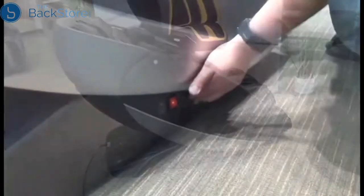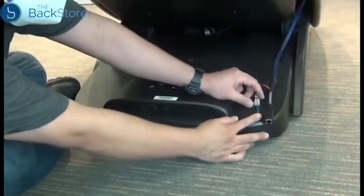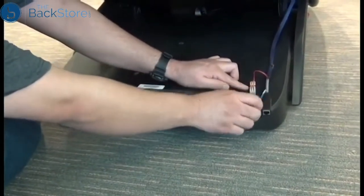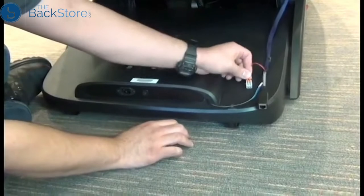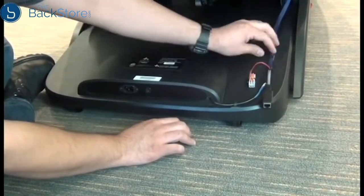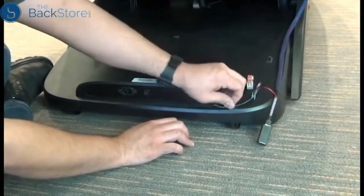To replace the main PCB, the first thing we need to do is power off the chair, then unplug it. Next, we need to open the levers on the inline connector and remove the wiring from both sides. If you're working on a chair that's connected to a kiosk system, remove the kiosk cable harness from the cable guide, as well as the cable from the main PCB.